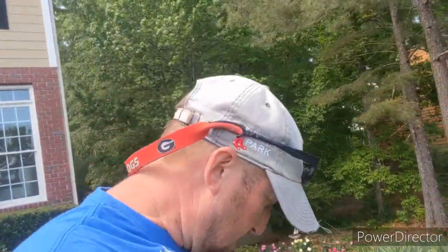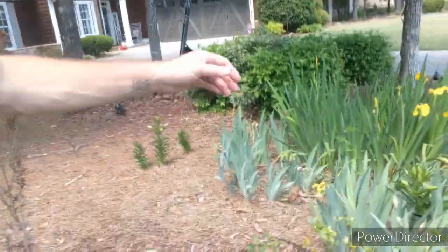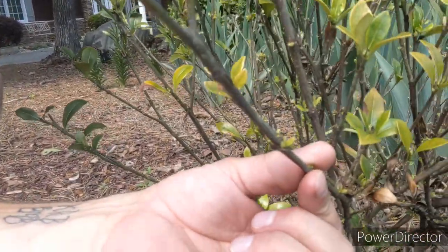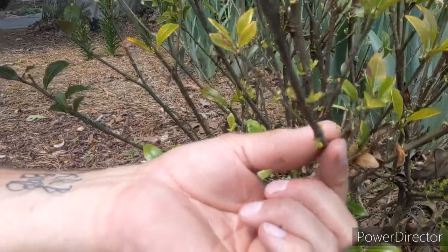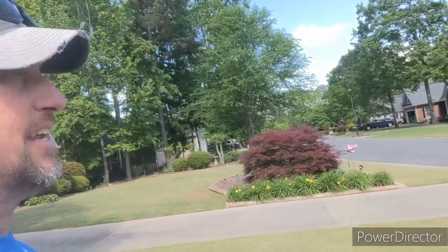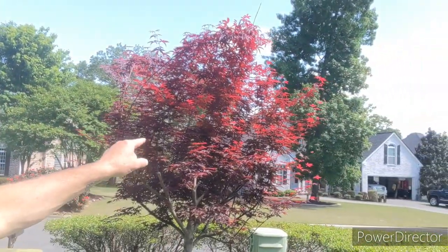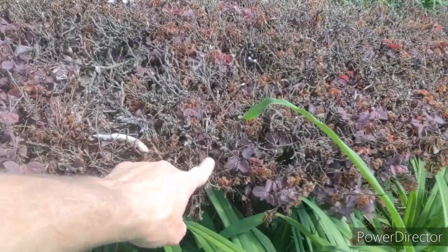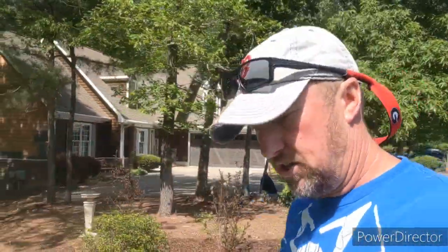Let me walk over and show you my gardenias — a good example of how the last freeze took all the leaves off and discolored a lot of them. But shoots are starting to come back out. Hopefully you can see those little bitty shoots coming out all over this plant — it will be full of leaves within the next couple of weeks. Over here, my loropetalums — the frost got these but not the tree, because I put a huge tarp over it. The loropetalum leaves are already starting to come back out.